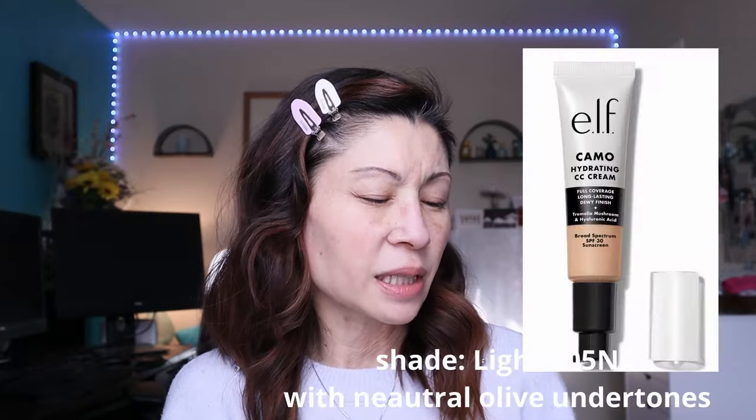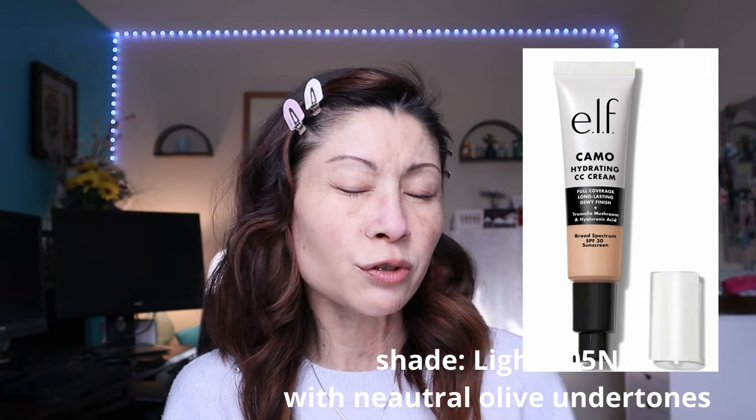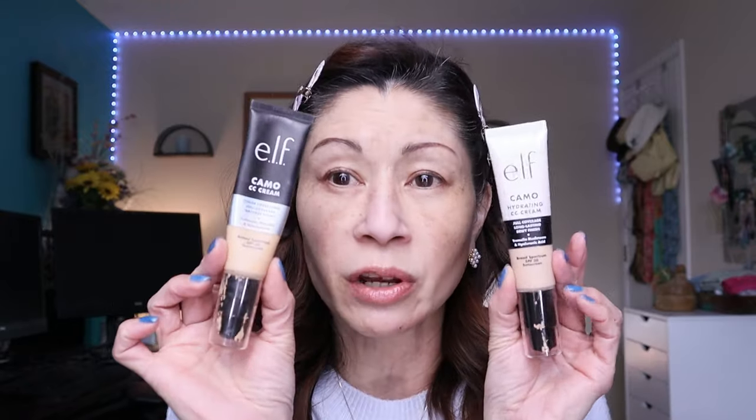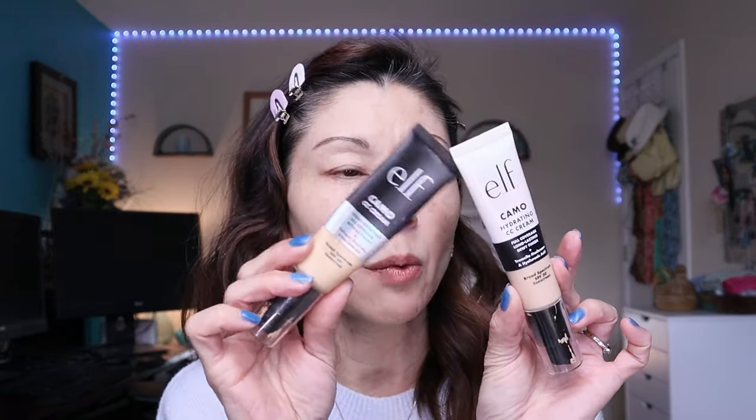The shade I picked out was Light 205N — it's neutral with olive undertones. Cross your fingers! What's really cool is they have the expiration date on the bottom; this expires September 2025, so that's a really good long shelf life. It's packaged almost identical to the original CC Cream but has a white top. I'm going to pump it out and show you the consistency on the back of my hand.